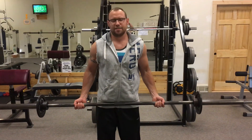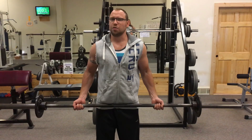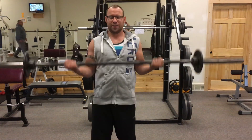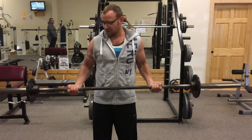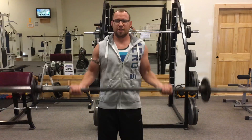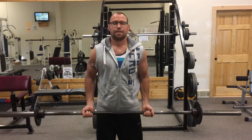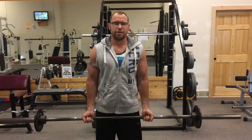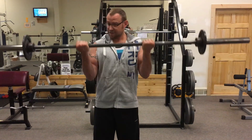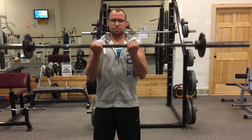Here's another bicep routine that we really like — 21s, where you do seven down, seven up, and then seven full. But these are a variation: you go wide grip on a straight bar and do seven, then standard grip right after the wide grip and do seven, then seven full, then go narrow and do seven.